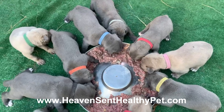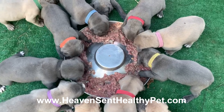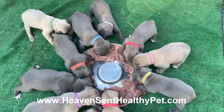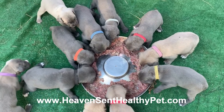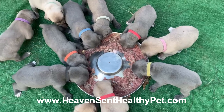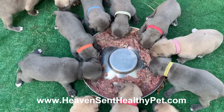This is about their second raw meal. I use the BRB Puppy Roll. I've added a little bit of extra tripe and then I use my Paraclens powder and mix it all up.